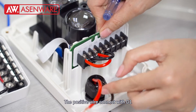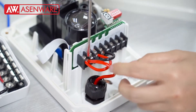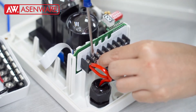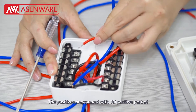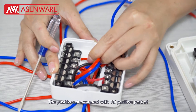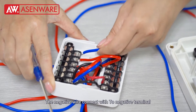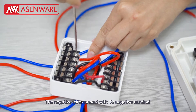The positive layer connects with D1. The negative layer connects with pin 2. The positive and negative wires connect with the two positive ports of the IOModule.